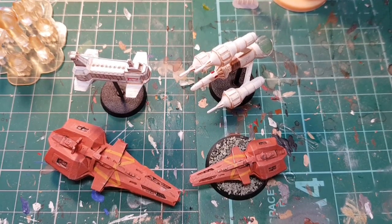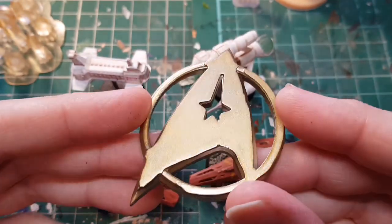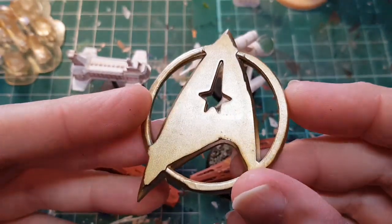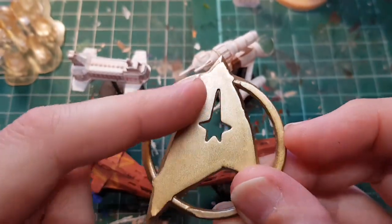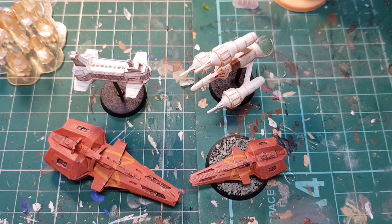I find it very handy for cosplay as well — things like badges. I've just done a Star Trek Motion Picture uniform and you can just print off a badge. I did print this one upside down unfortunately so you've got a little bit of a lip, but it's really good. Imagine trying to make something like that by hand.